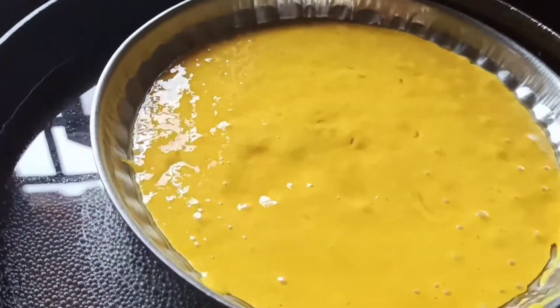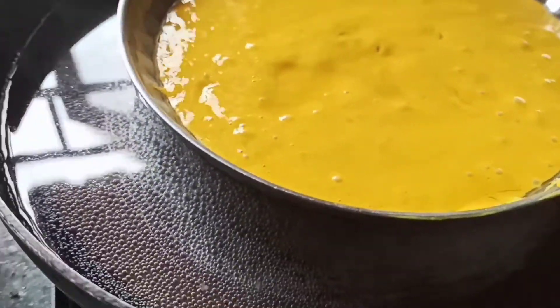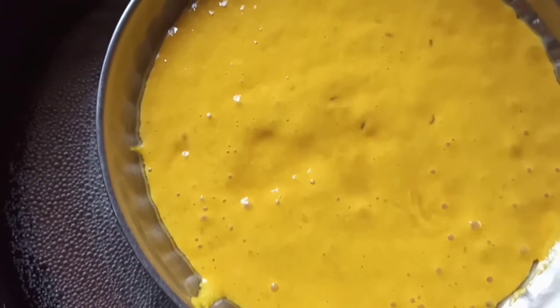After the water starts boiling, add the container with the dhokla batter into it. Let it cook for 30 minutes.